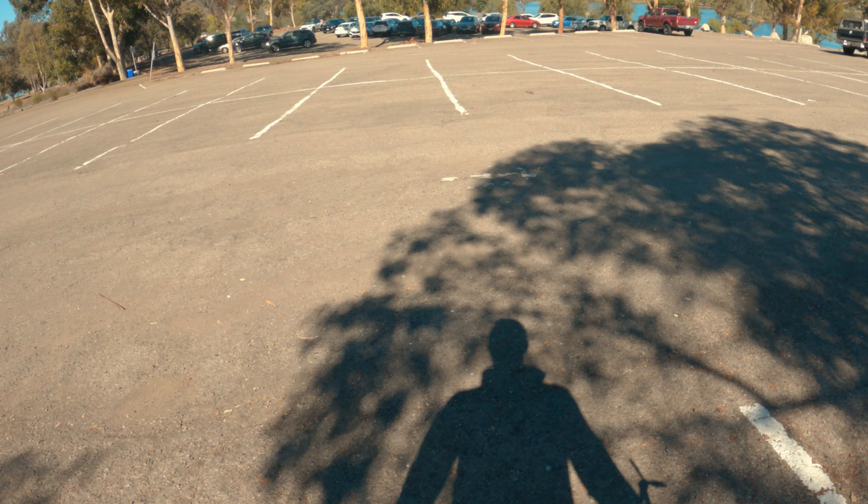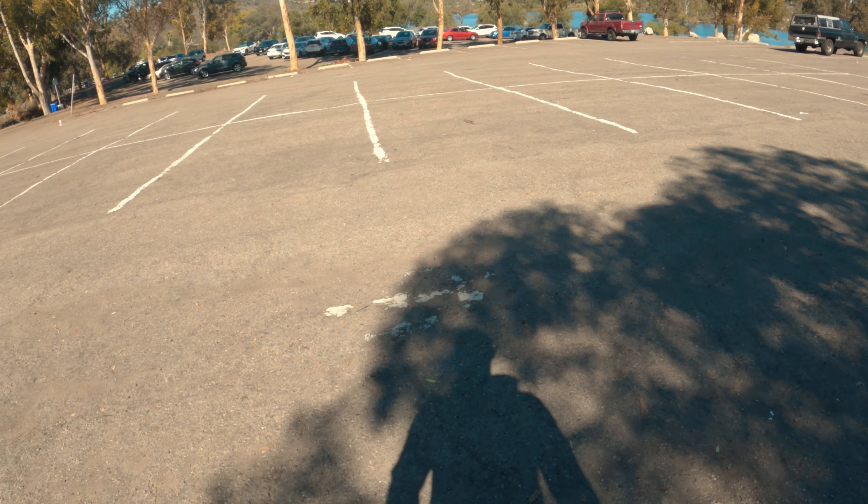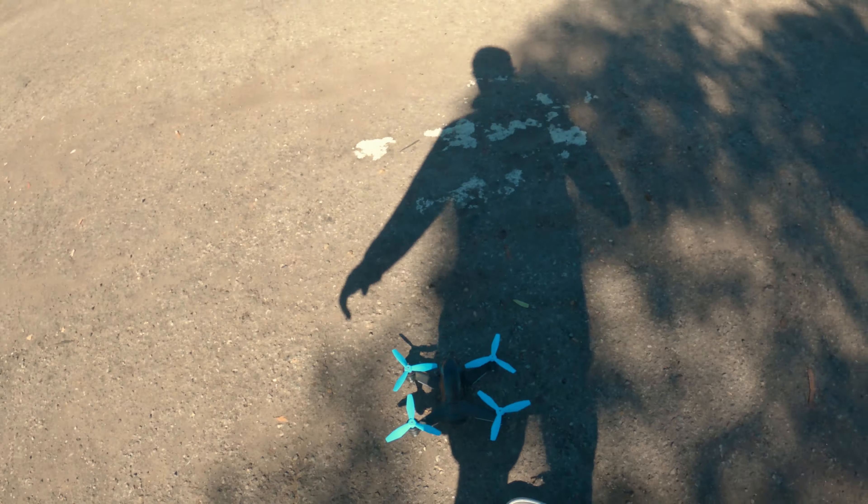We just got to the first location. I'm going to send out the drone and get some aerial shots. It's new to me so we'll see how this goes.